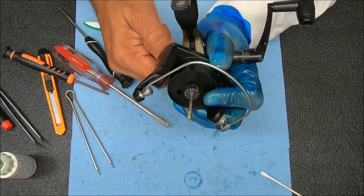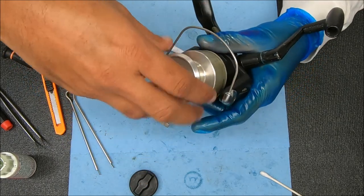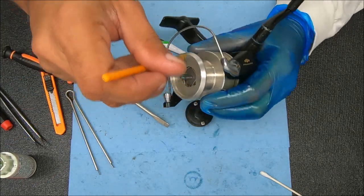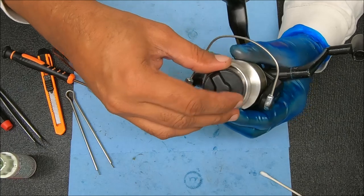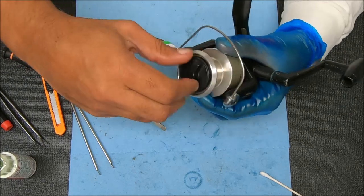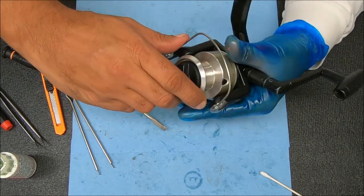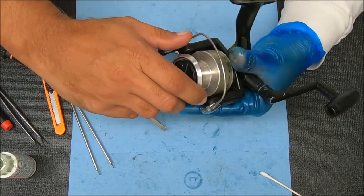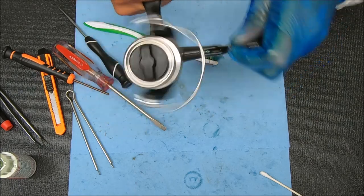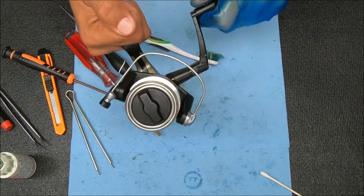All we're going to do now is just do a quick test — make sure everything is working fine. I always suspect that the drag is going to be working fine, but let's test it out as well. I'm going to add a little bit of grease to the top right there where that drag knob is going to go. Drag feels good, crank feels good, anti-reverse is off, anti-reverse is engaged and it works. Let's try the bail flip — that works also.